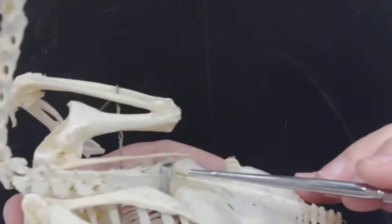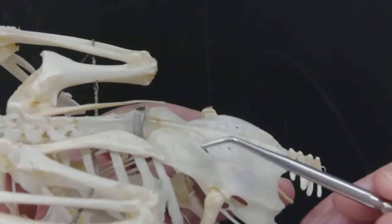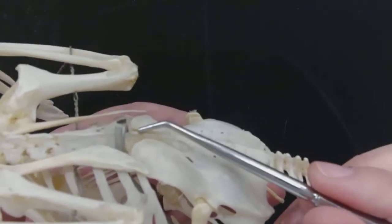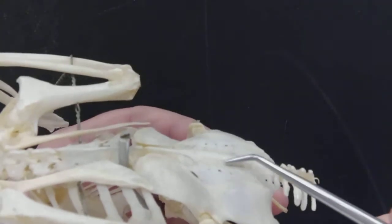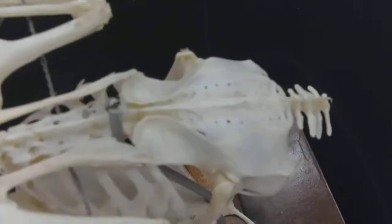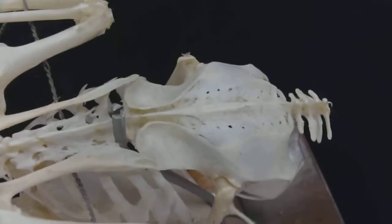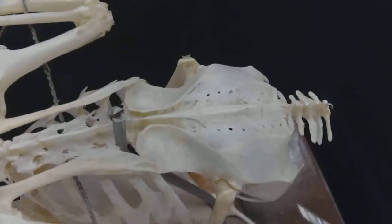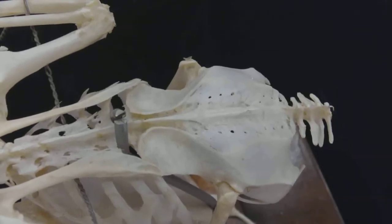Continuing on with the vertebral column, the thoracic vertebrae continue on into these vertebrae here, which fuse to the pelvic bone. You can still see the vertebrae in there, and so this whole structure here is called the synsacrum.